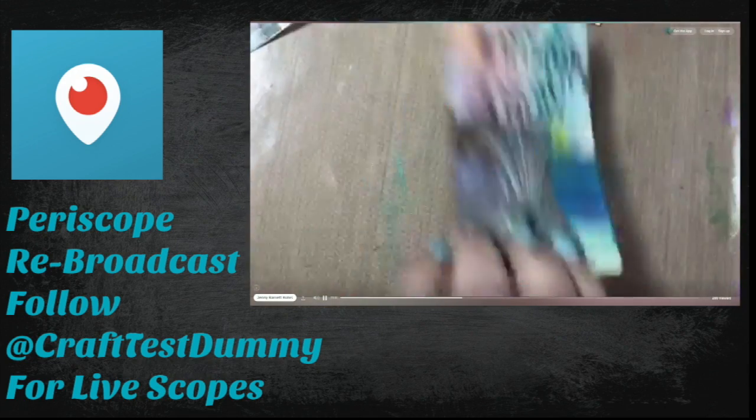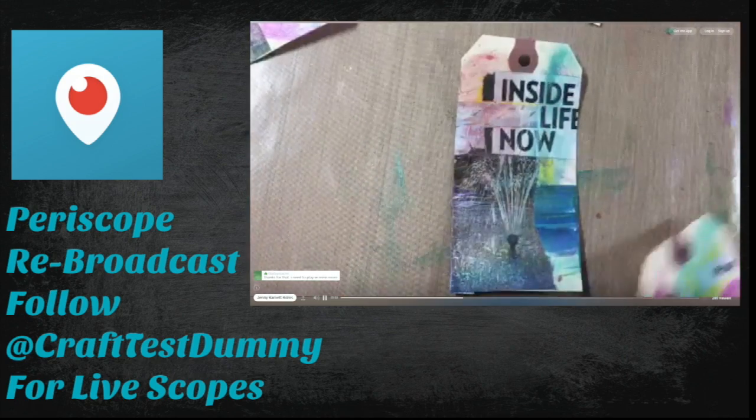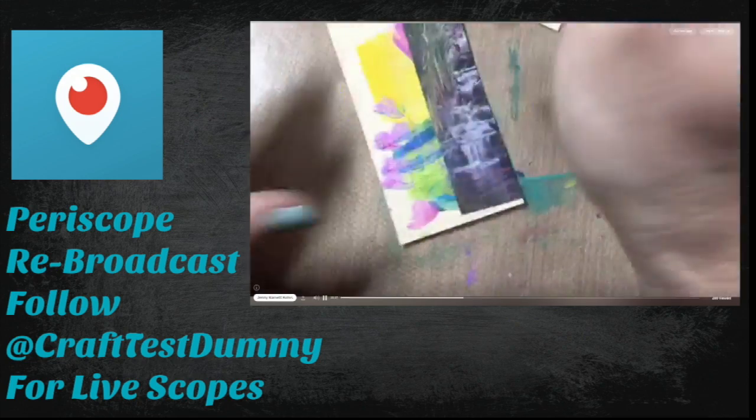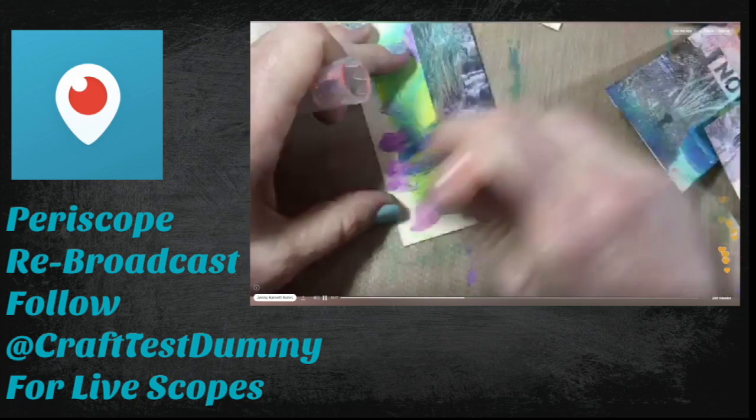I'm just layering these colors and smudging around with my finger. You can hit it with a little water if you want it runnier, or leave it more concentrated. Just make sure it's dry before you move on to the next step — that's key for all of this.